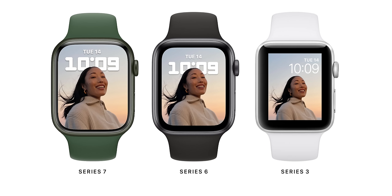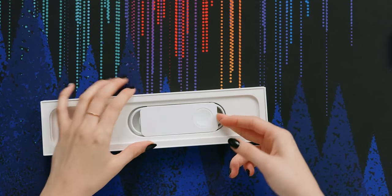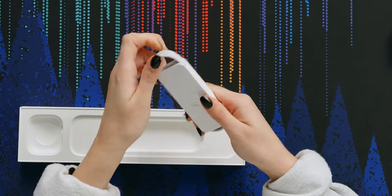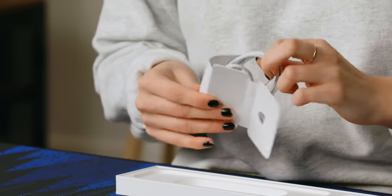The new Watch 7 is actually 20% larger than the Apple Watch SE and 50% larger than the Apple Watch Series 3, which is why I'm most interested — I would love to have a larger screen so it's easier to see while just living my life. Another difference is that the charging cable is now USB-C, so you can plug it into your MacBook Pro without needing a dongle.